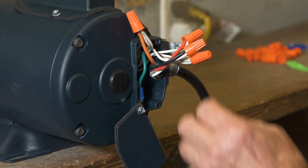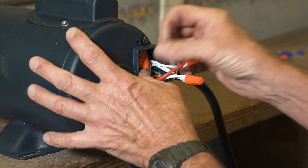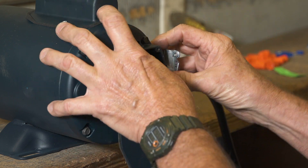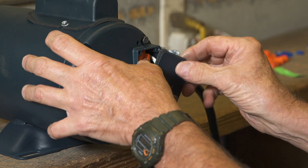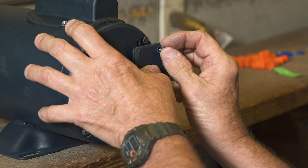Carefully push all wires back up into the motor. Put the wire housing cover back in place and tighten all screws securely.